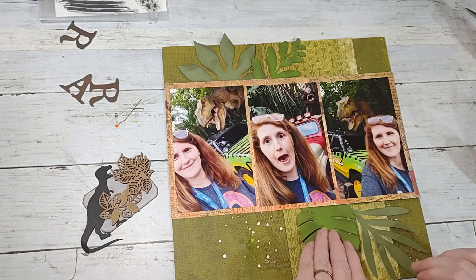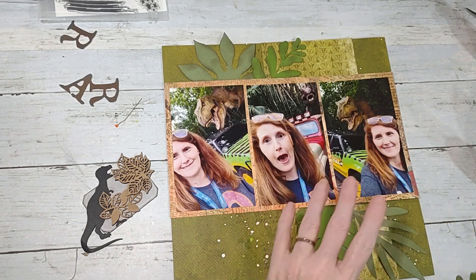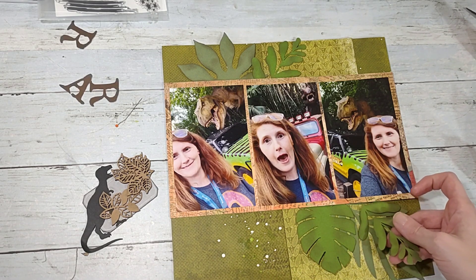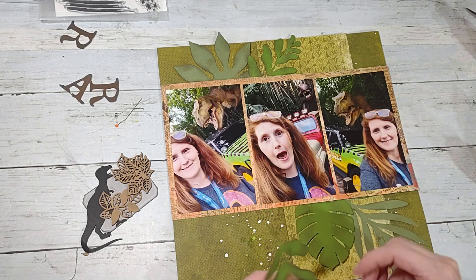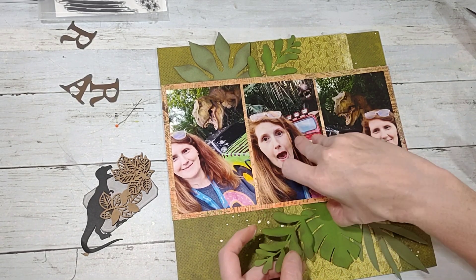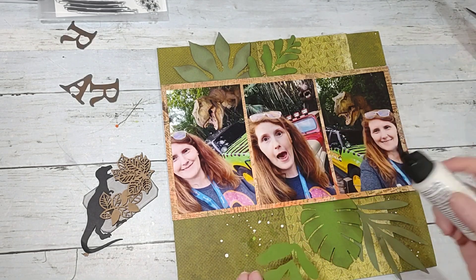It's really not a big deal if they don't all match because I'm just all over the place with my scrapping anyway. I don't want to tuck it in there — I'll tuck it in here like that.